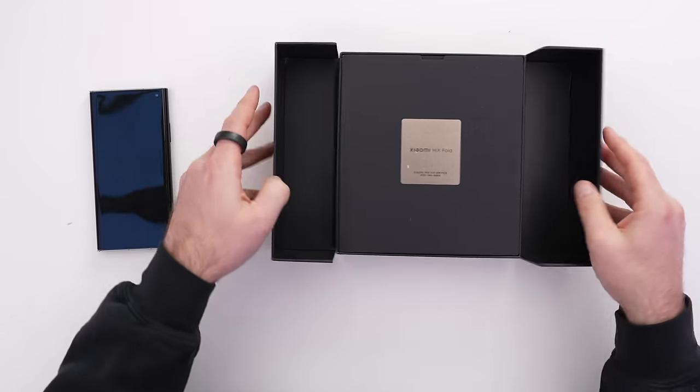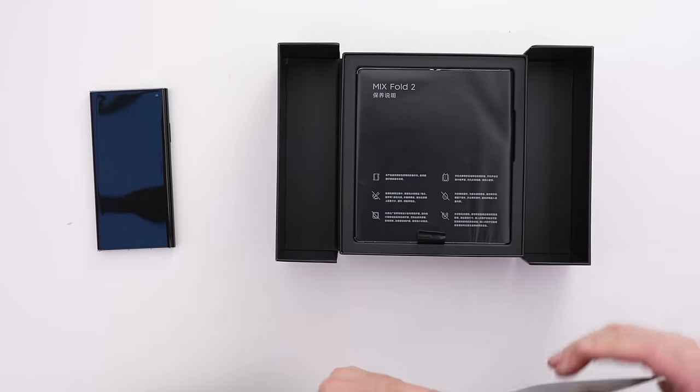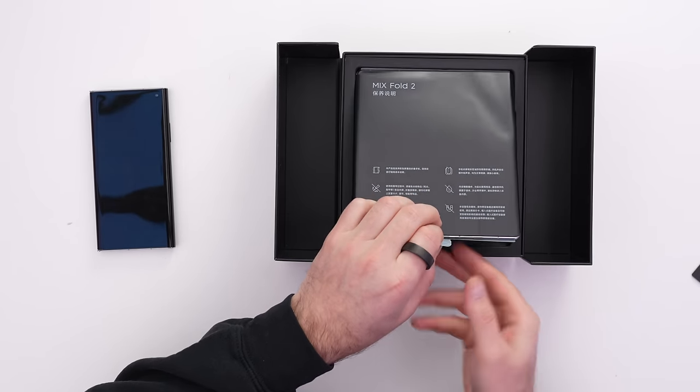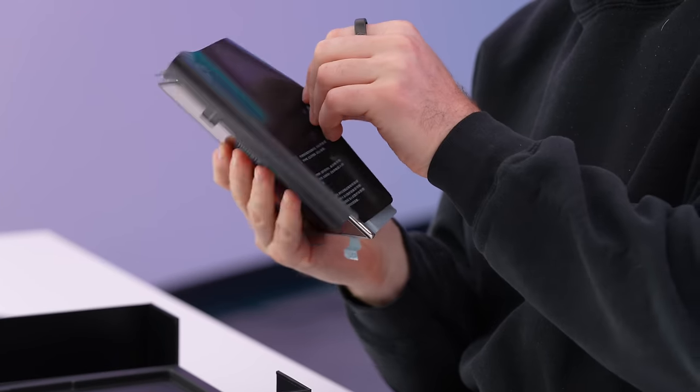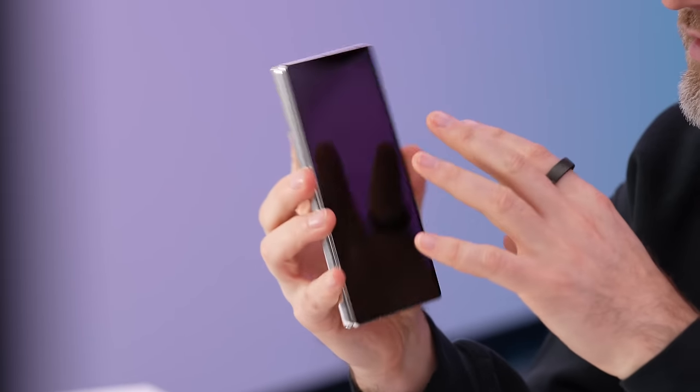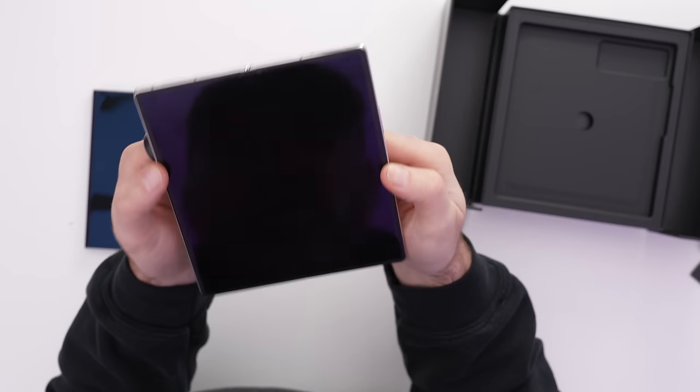Who wins the unboxing experience? Maybe this one. We go this way, remove this layer, and here is the device. Also quite slender. In the case of the Mix Fold 2, this is your exterior display, and then you open it up.